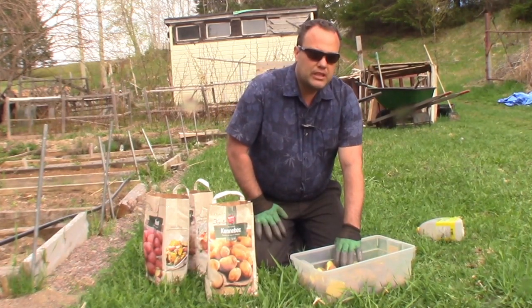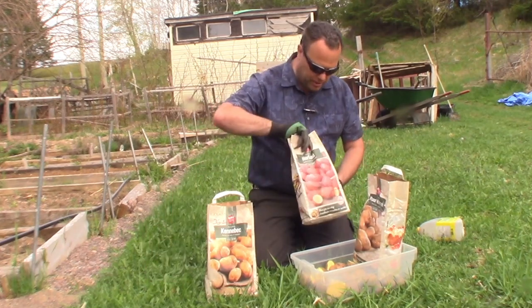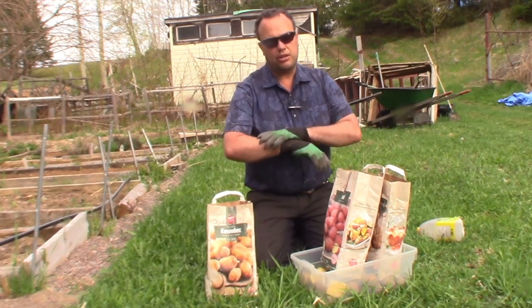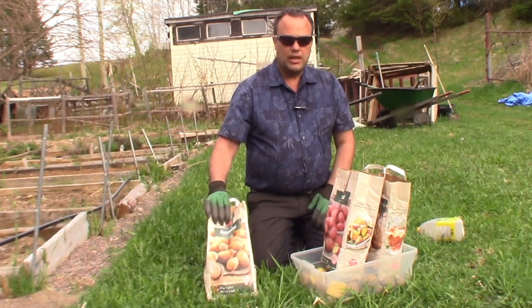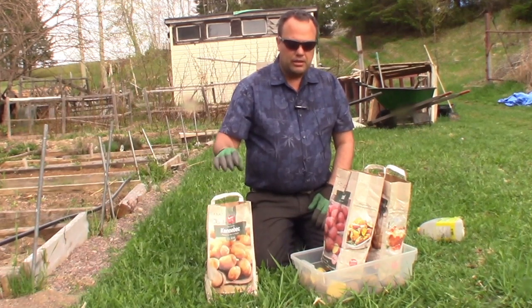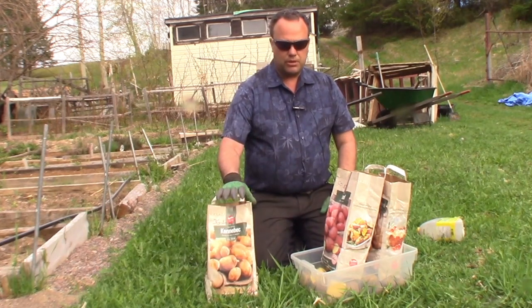I have 56 sets of Yukon Gold — Yukon Gold is a must. Now the Norland Red, Russet Gold Rush, and Yukon Gold are all determinate potatoes; they set all their potatoes at one level in one bunch. My understanding is indeterminate potatoes can act somewhat like indeterminate tomatoes — if you keep mulching or hilling them up, they can produce more potatoes along their stem, which is the reason for the potato tower idea.